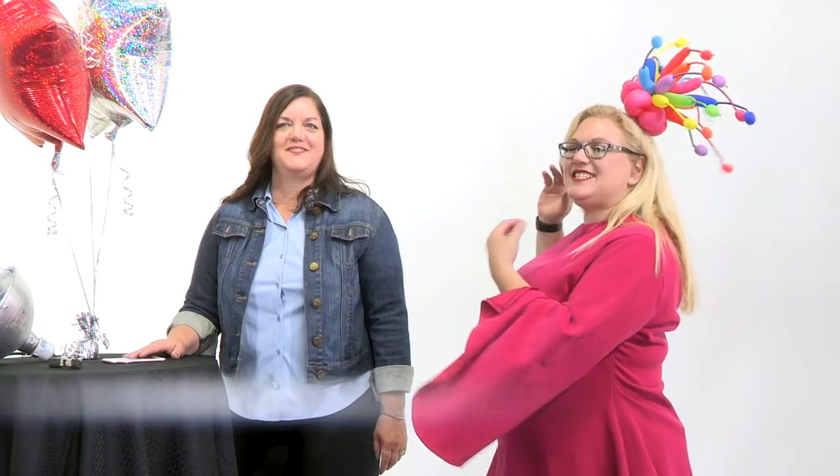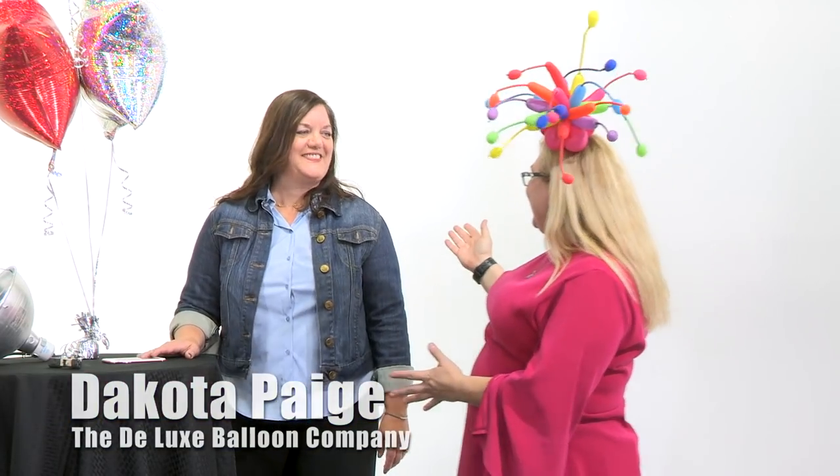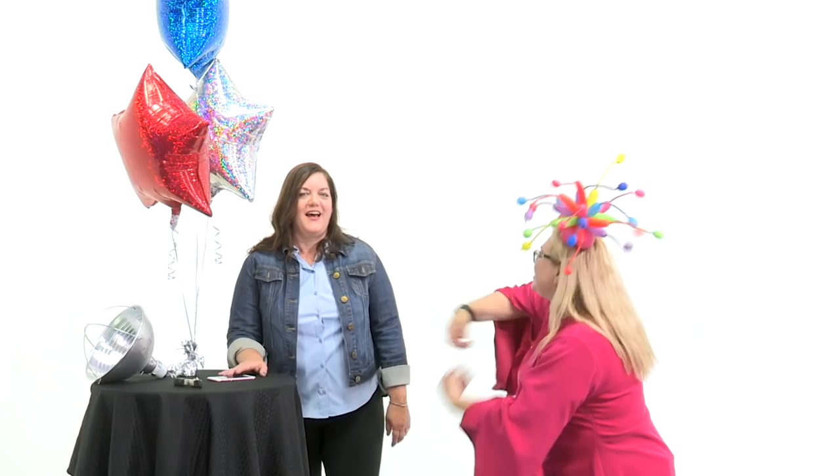Hey guys! Sandy from Balloon Utopia and Market with Balloons. Today I have a really special guest — this is Dakota Page from Deluxe Balloon Company. I've been messing up her company name all day and I feel so bad, because she is the most awesome person in the world and has come here to help me out. She is going to teach you guys how to photograph your balloons for social media. Photographing your balloons can be a challenge because we're going from three dimensions to two dimensions and it doesn't always translate. So Dakota is going to teach us how to do it well. Take it away!